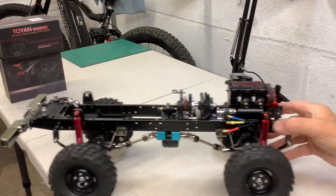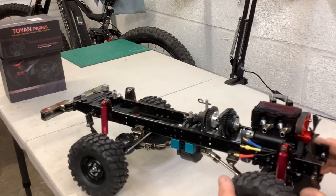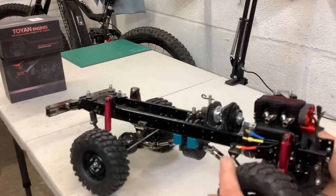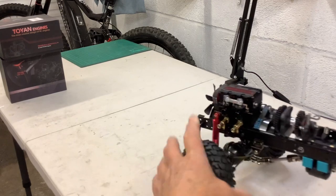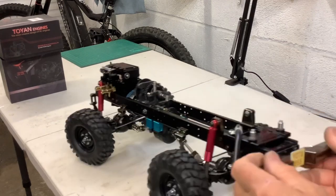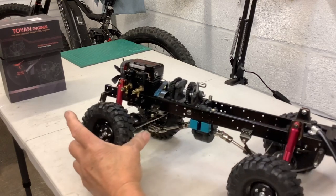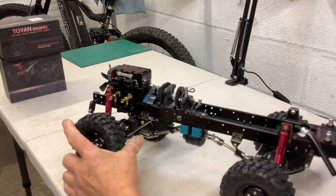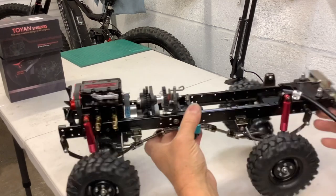For the suspension, I don't think I'm going to run these shocks — they're only friction shocks. They're quite stiff and don't really do a lot, so I might take them off. I've also got a lot of diffs on here which I'm probably going to get rid of as well. It's got a bit of articulation, but I just really don't like those shocks — they're going to come out and I'll probably put some oil dampers in.